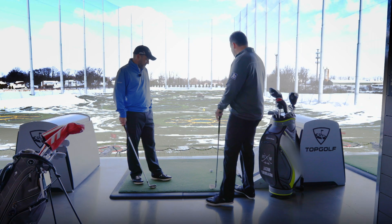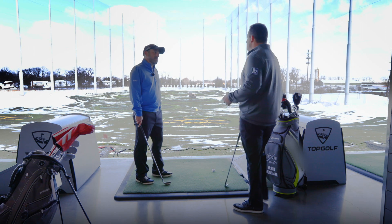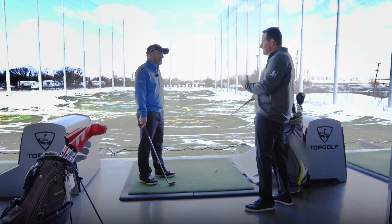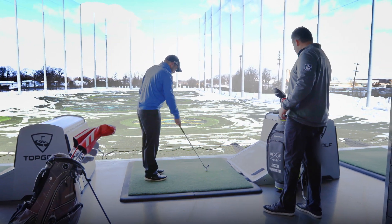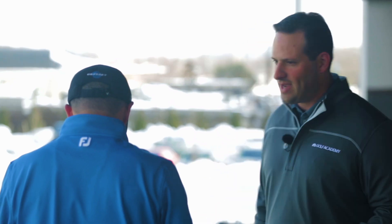So when you're aiming somewhere that's dead straight, it's easy because the mat kind of points you in that direction. But the challenge is when the target's a little bit left or a little bit right and your body is not dead center. The key is, even when you're aiming left or right, you still want all of your lines to be parallel to each other — your feet, your knees, your hips, and your shoulders all running in the same direction.